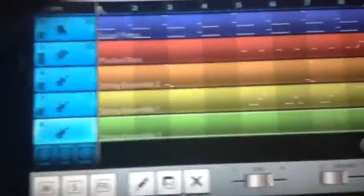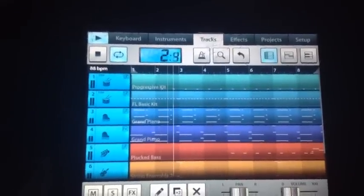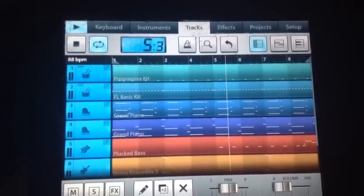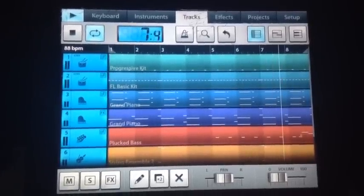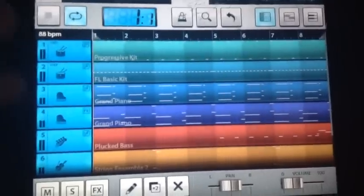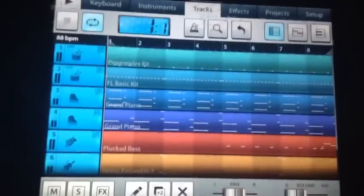Alright, now all together, let's see what it sounds like. That's basically it — it's not too complicated, but that was Poppin' Them Thangs, G-Unit Express Tutorials Part 2, you know what I'm saying? We get it done.